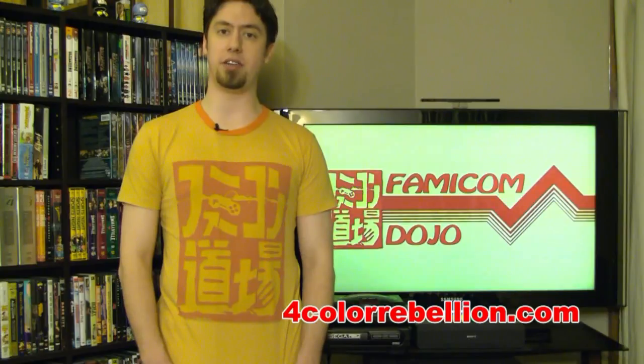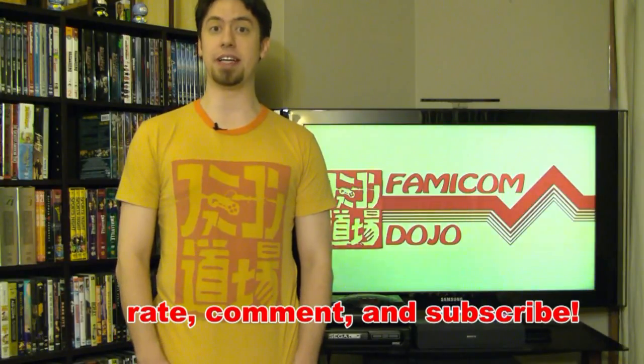Season 2 continues with new episodes. Be sure to subscribe to our YouTube channel to watch in HD, go to our free iTunes storefront for exclusive content, and follow us on Twitter for hints about upcoming episodes. Till next time.